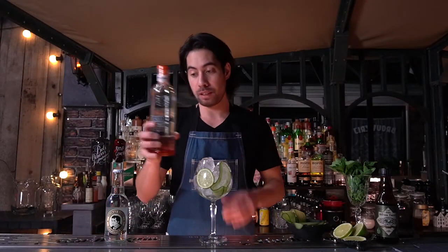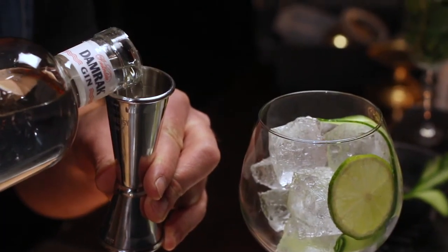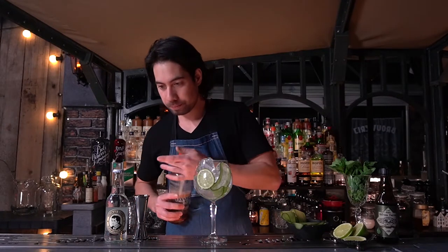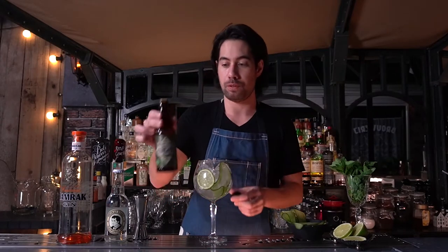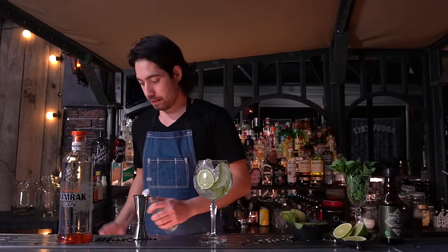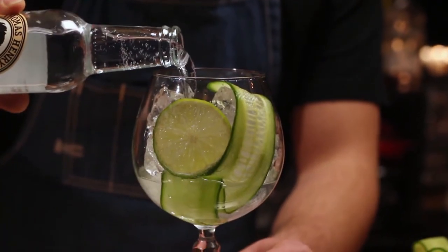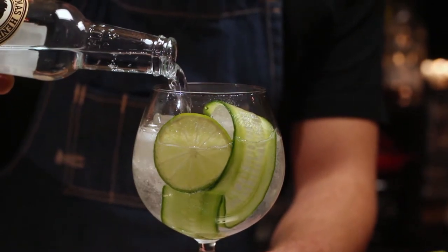Then we start off by building up the drink. We start off with the gin, then we use the bitters — just one dash would suffice. And then we open up the tonic, and with the tonic, just slowly pour it over the ice.